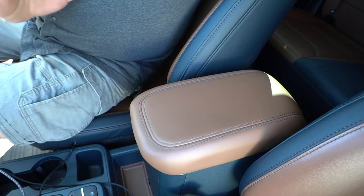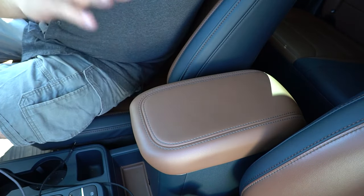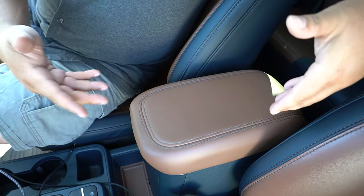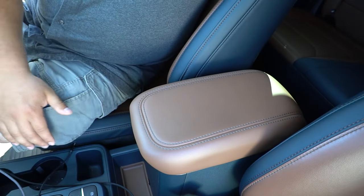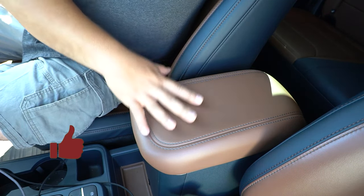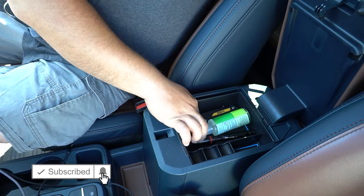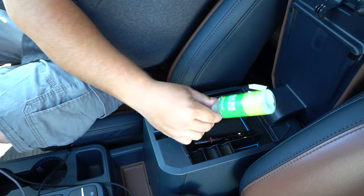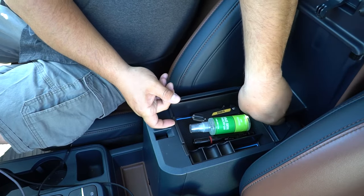Moving inside, I want to mention the center console. If you own a Ford Maverick, you know it's just a deep hole of nothingness — great for a large canteen but nothing to organize small items. However, this insert I found on Amazon does a really great job organizing the center console. You have a top section for coins and small items — I have hand sanitizer, a flashlight, a pen, and my DeWalt knife up there.